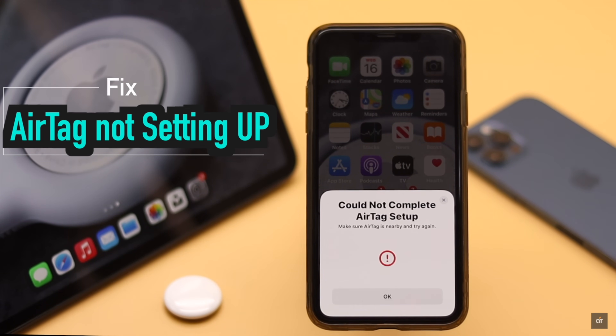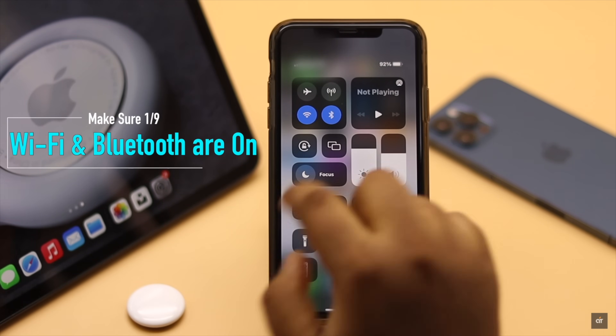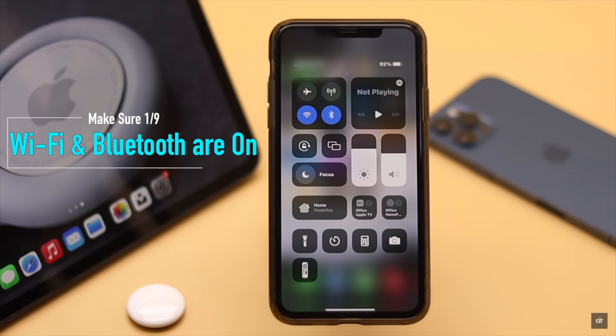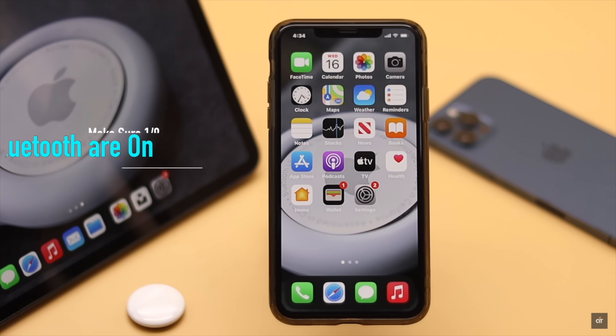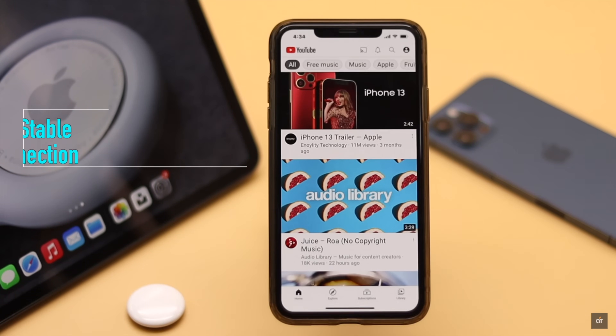If you are not able to set up your AirTag with your iPhone, first make sure your iPhone's Wi-Fi and Bluetooth are turned on, because they are very important for the setup process.